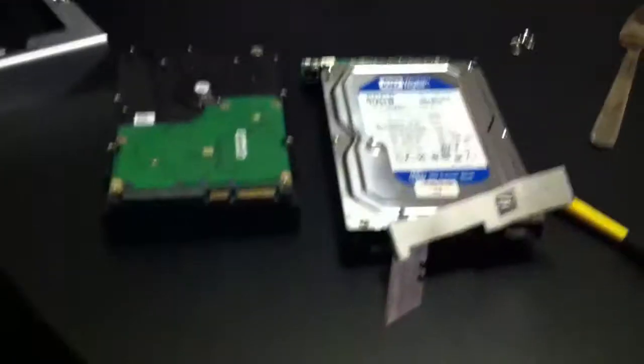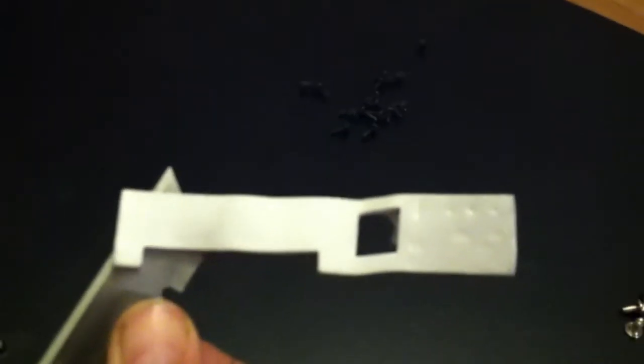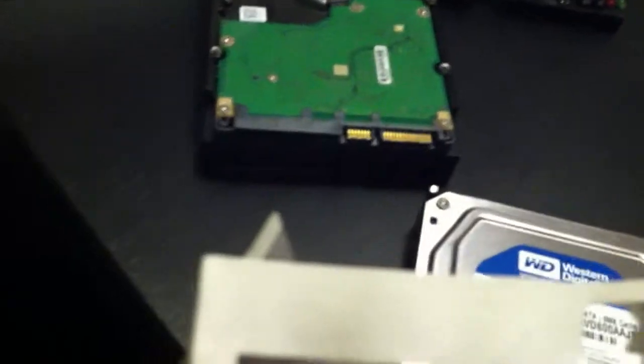What's changed from the other video is that they've got this sticky SATA adapter piece that sticks to the drive. You need a flat sharp razor blade to scrape this off the old hard drive and place it on the new drive.